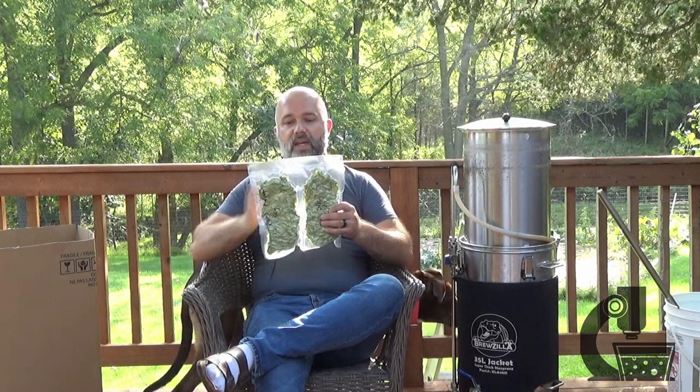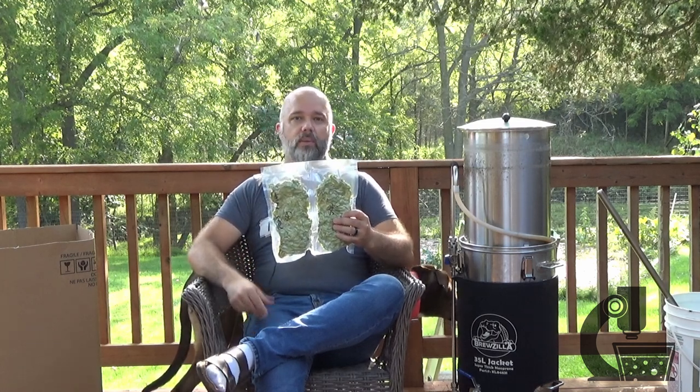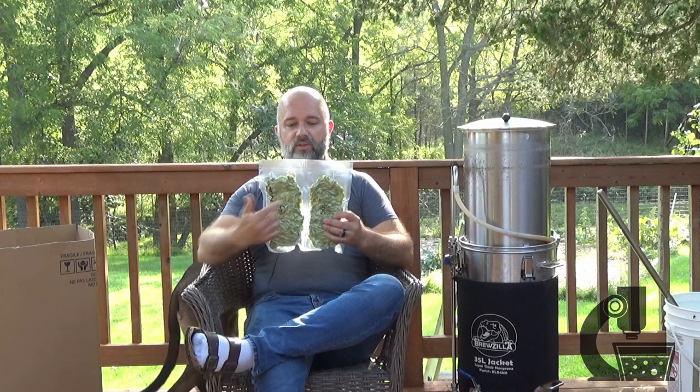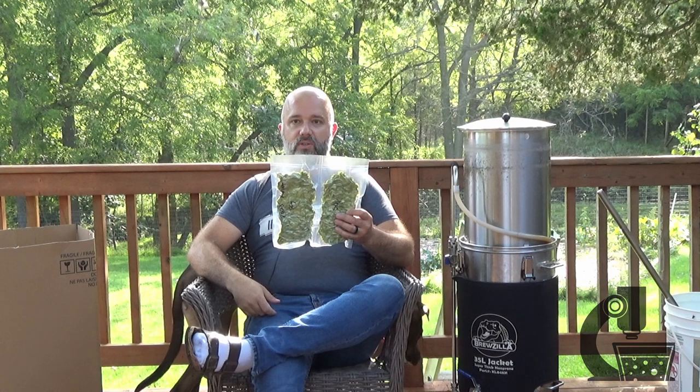Once they were dried, I backpacked them and froze them so they'll be stable for a while. I've had a few people ask how I do this, so I'll show you quickly. I take a standard backpacking bag and seal it down the center to create two compartments. Into each I put 50 grams of dried hops, which is roughly 2 ounces. For most beers I'll use one or one and a half of these packs. If I only need a half, it's easy to open that side and leave the other sealed. Like this, they're stable for a year, if not longer.